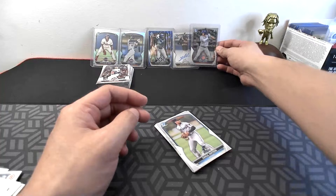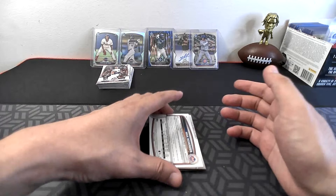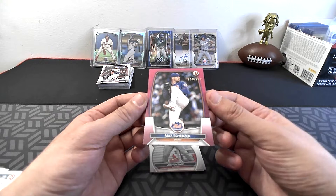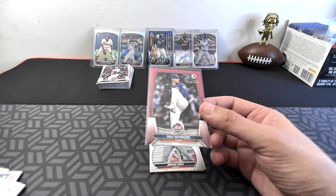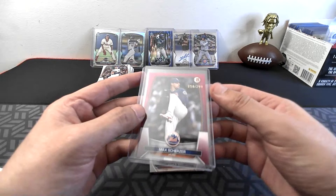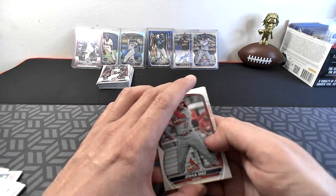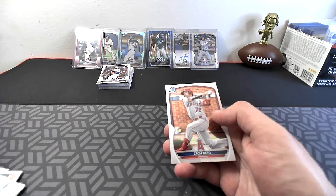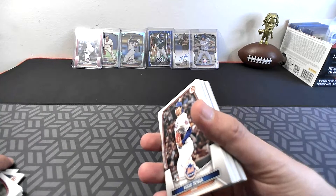Khalil Watson, Verlander, Trout, Velasquez — oh! Max Scherzer! It's a pink refractor out of 299, going to the Mets! 258 out of 299. That's what was backwards. Looks like a pink refractor going to the Mets. Joshua Baez, Romero, Henry Davis, and Zach Netto for the Angels. Last stack — and there's the Atomic at the bottom. Let's get a look at that Atomic.